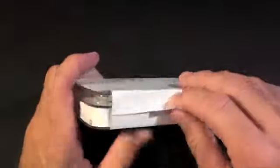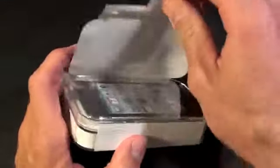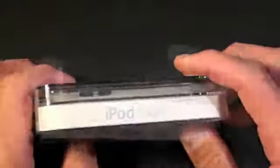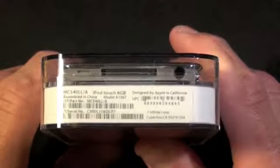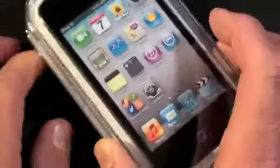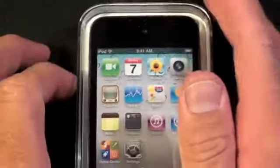Let's take off this wrapper and take a look around the box. We can see iPod Touch on the side, the Apple logo on the top, and on the bottom we can see some of the model and serial number information. This is the 8 gigabyte model, also available in the 32 and 64 gigabyte versions.